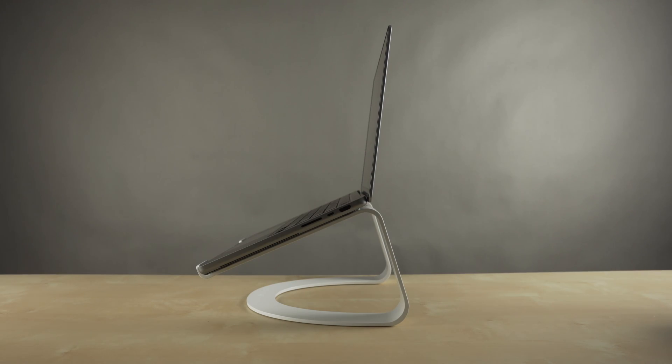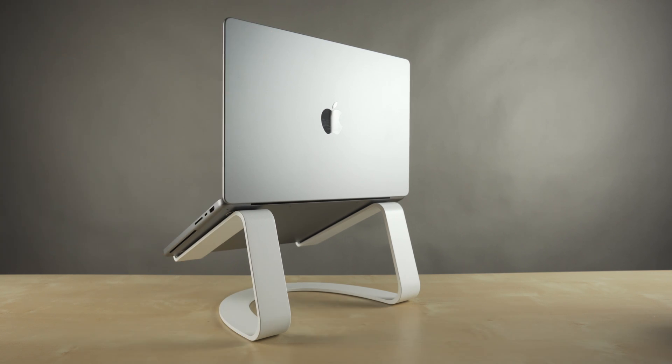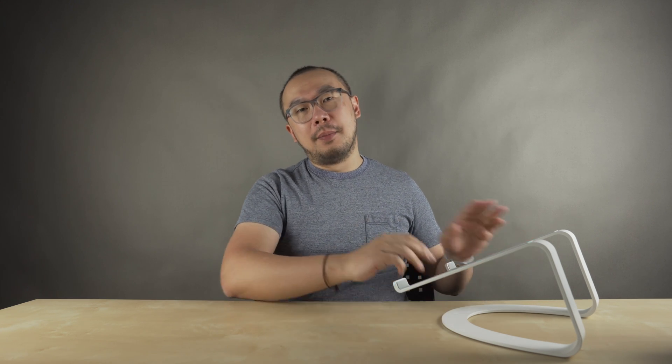It also gets the webcam up to a more natural level as well, so people aren't looking at your nose when your laptop is flat on your desk. There really isn't much more to say about the 12 South Curve — it's just a really beautiful looking laptop stand. The 12 South Curve is available in Australia for $89.95 and it comes in two colors: a matte white and a matte black.